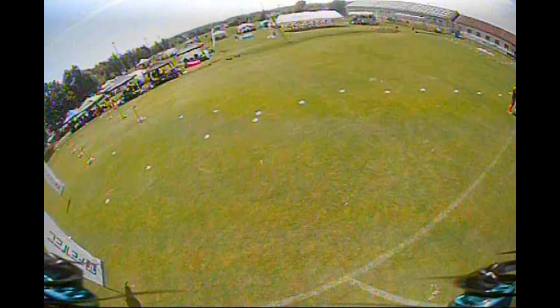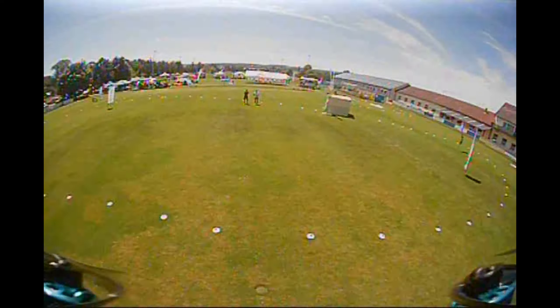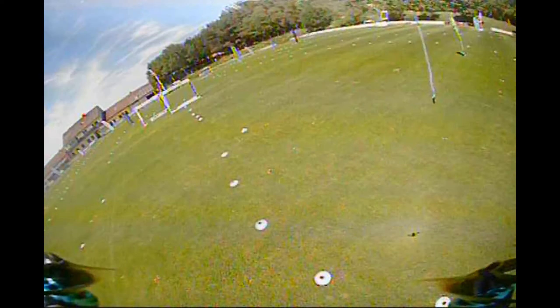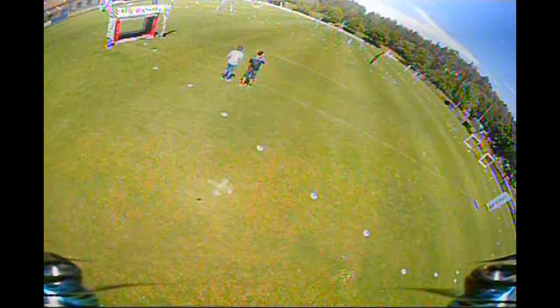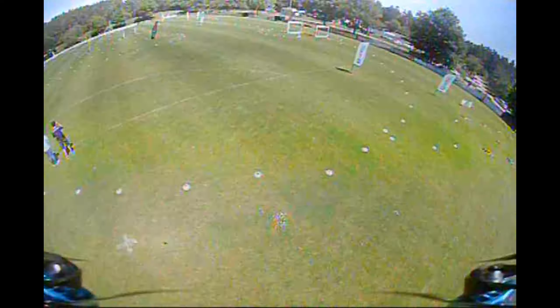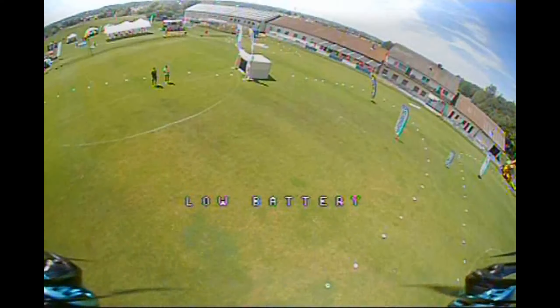Obviously, if you're flying with this setup on an open field and really punching out hard for longer periods of time, the 450mAh 3S doesn't seem to be enough. I tried a 650mAh 3S and that's much more suitable, at least if you are going faster for longer periods of time. If you're kind of cruising around and flying more chill, then the 450 is completely fine.